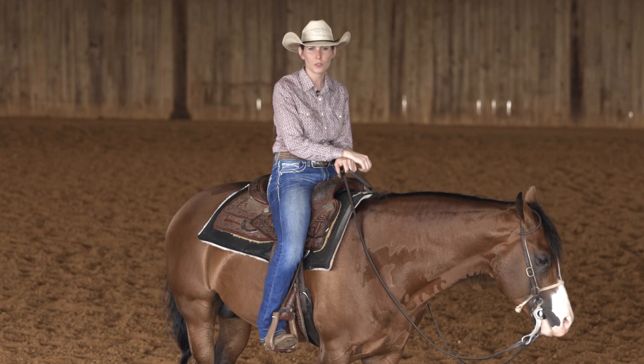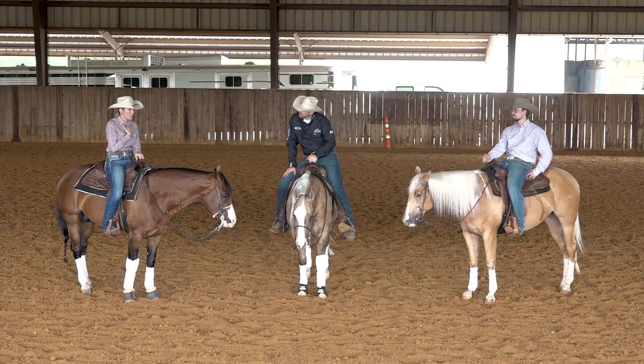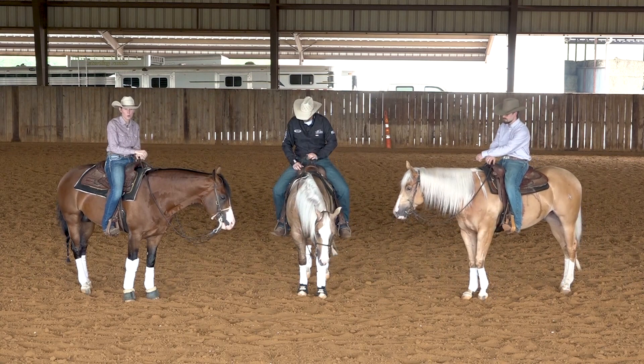As most of you know, I mainly train ranch riding horses and within that discipline there are a lot of the foundational reining maneuvers that go into it. I'm a big believer in continued lessons as a trainer, so I reached out to the best here and Jonathan graciously offered to give me some guidance on a few topics so I can continue to learn and grow and improve my program overall.